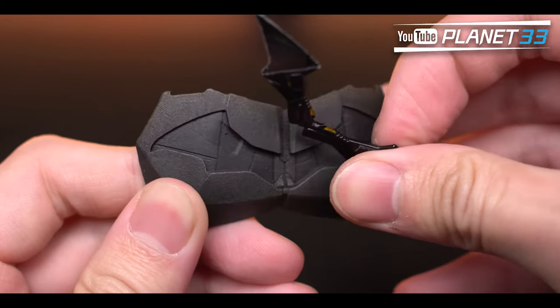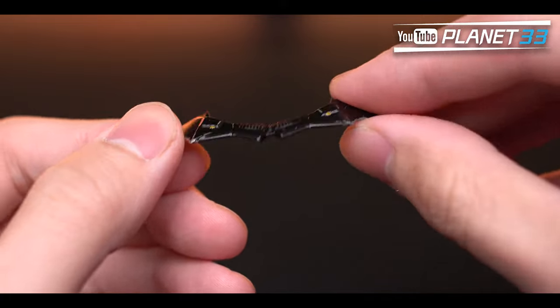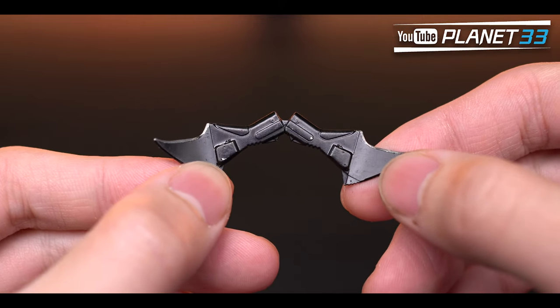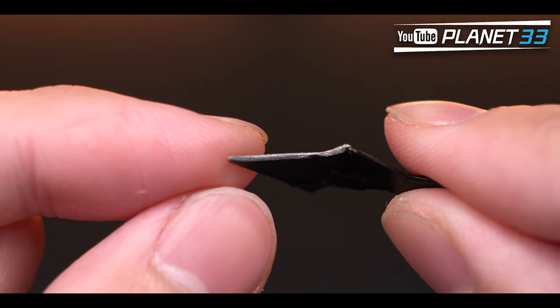The batarang is full metal and you can detach it from the chest just like in the movie. It is painted in black, silver, and yellow. The tips are very sharp and the blade could actually cut things, so be careful with it.